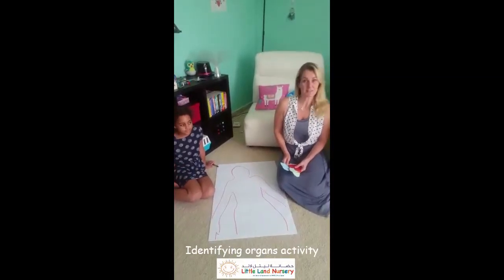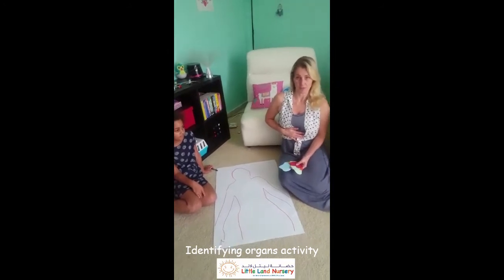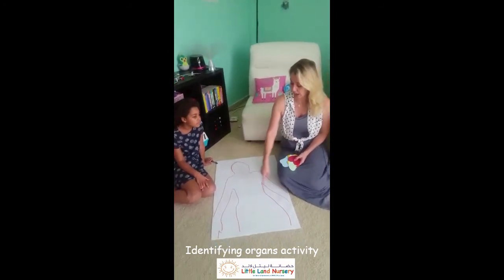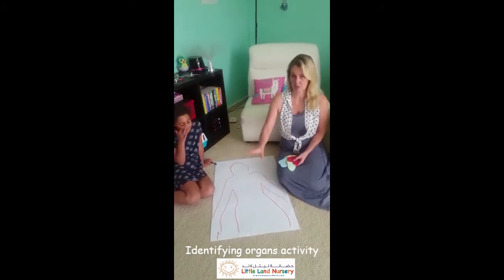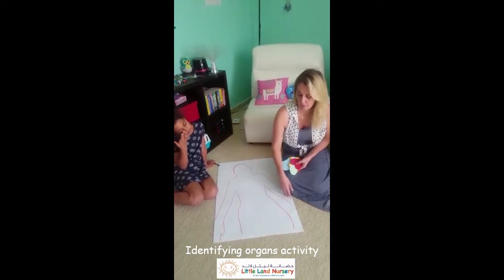Hello my children. This activity is all about your body and what's on the inside of your body. You will need a large sheet of paper and you'll ask your mom or your daddy to make an outline just like I've done with Sahara. She's lying on the paper and I drew all around, and I've got her head and her body and her arms.